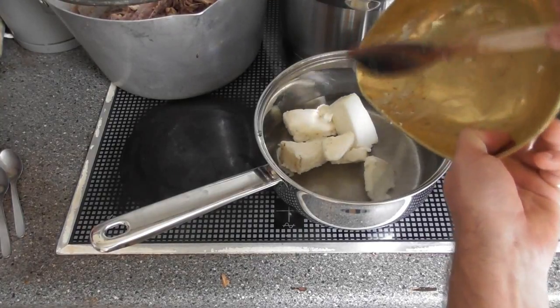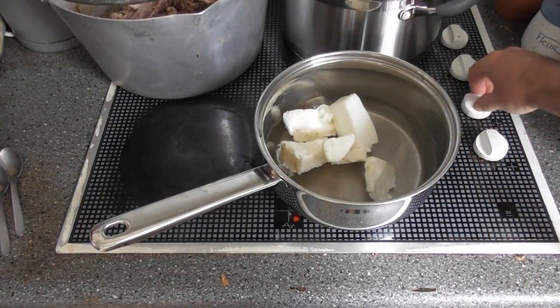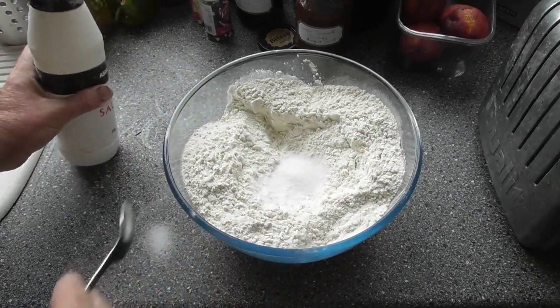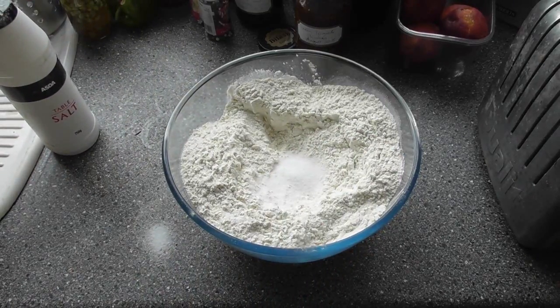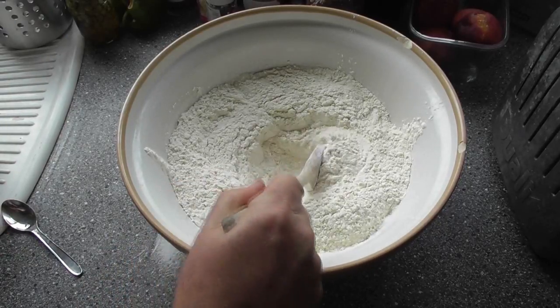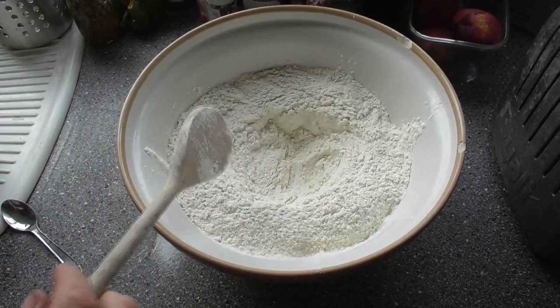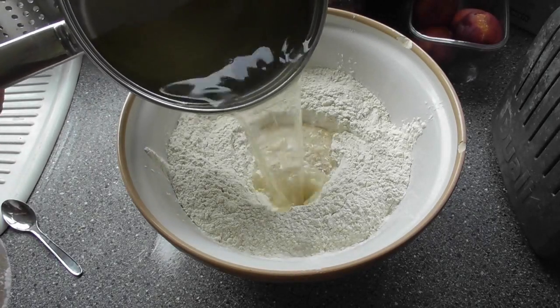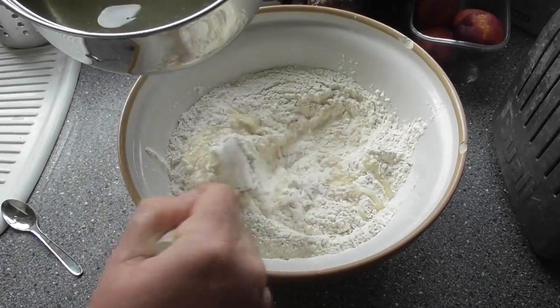Next job is to make the pastry and we're going to use hot water crust pastry in this recipe. You need to add 220 grams of lard to a pan of 560 mils of water. Apply heat and bring to the boil. Into a mixing bowl put a kilo of plain flour and then add in four teaspoonfuls of salt. The water and lard is now boiled so I'm going to just gradually mix this in to make the pastry.